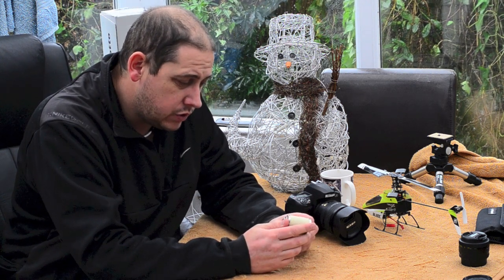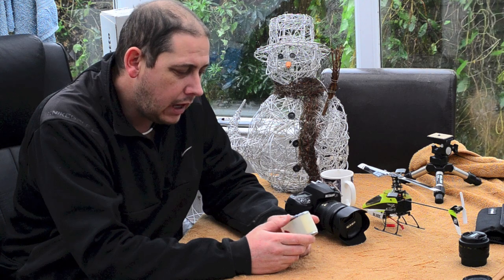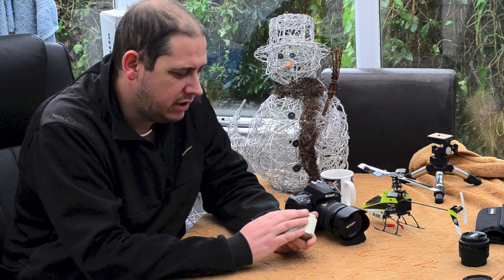The answer is yes, I do use a light meter. How often? Not very often at all. And what have I got? In a way I'm sort of embarrassed to show you, and in other ways I think this is a lovely little thing.